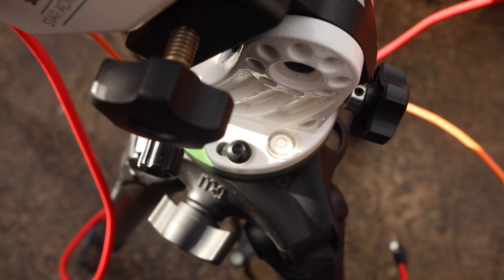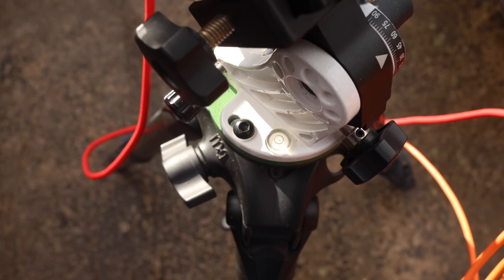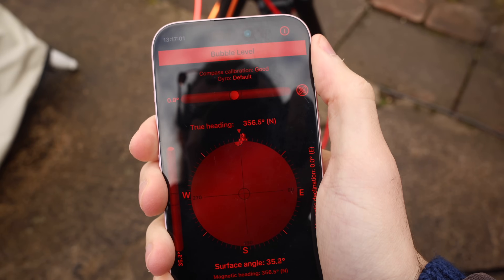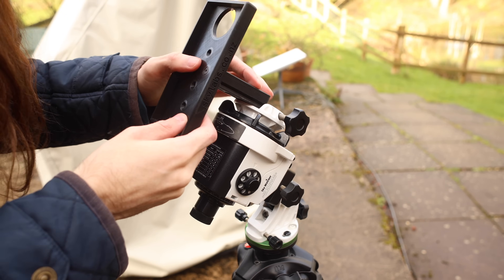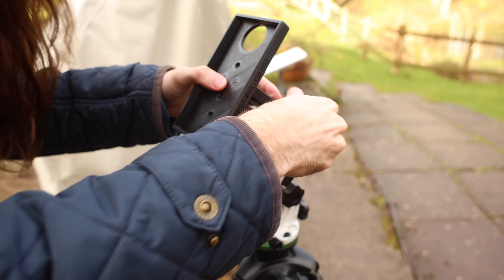Before you start polar aligning, do make sure your setup is decently level. You can use the little bubble level built into the Star Adventurer to get roughly level. Also do make sure you are pointing towards true north — use any compass app, but make sure it's actually set to true north and not magnetic north. This is really easy to mount; it slots into a saddle of something like the Star Adventurer, and you just lock it in place just like a conventional saddle.